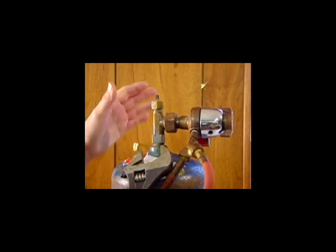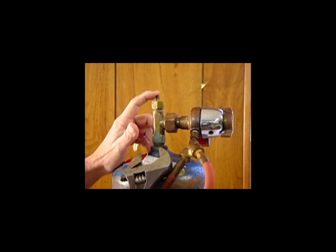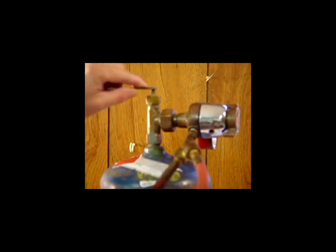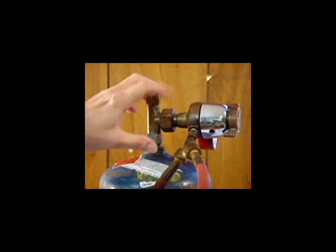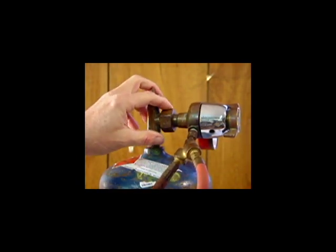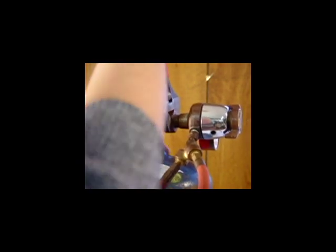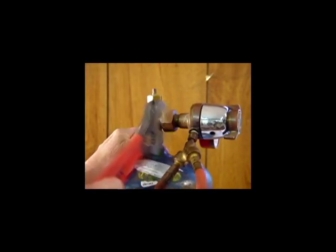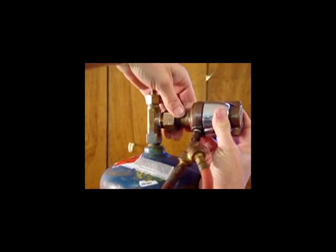When the time comes and you're out of acetylene, it's time to get a new bottle. First, make sure you've turned off your gas. Take your key, put it on the stem, and make sure it's closed. Now take a wrench, put it on this nut, hold the bottle tightly, and pull downward, releasing and unscrewing that nut. Continue unscrewing it, and now your bottle is ready to take to the welding supply.